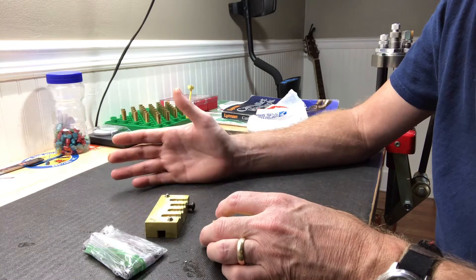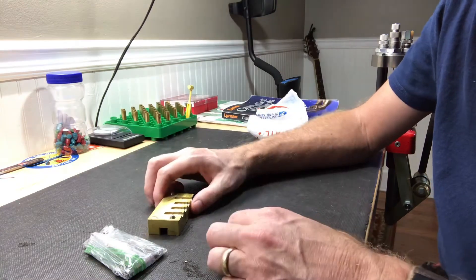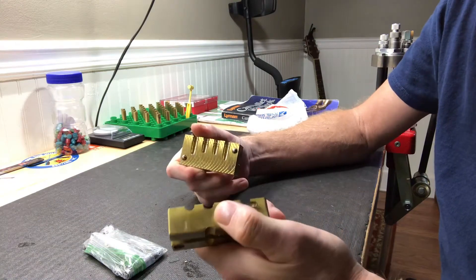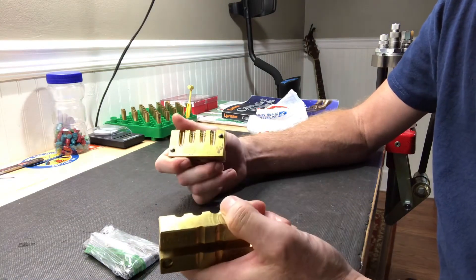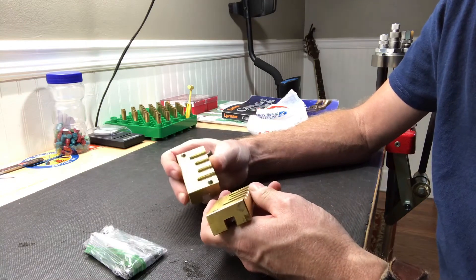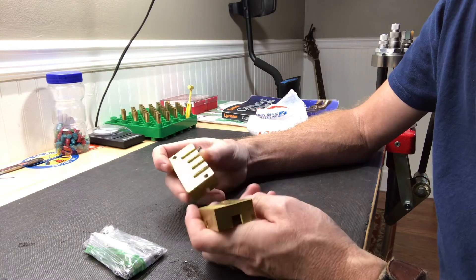I was getting low on them and he said, 'Do you want me to cast you some more and send them?' I said, 'Well, you can do that and I'll mail you a box of lead.' So he said, 'Well, I'll just ship you my mold — you cast up all you want and then just ship my mold back.'